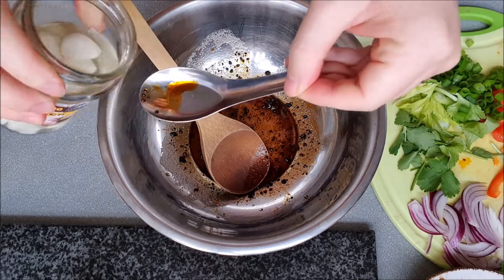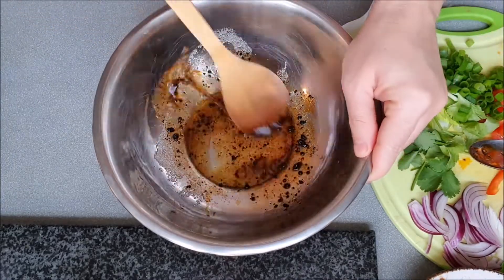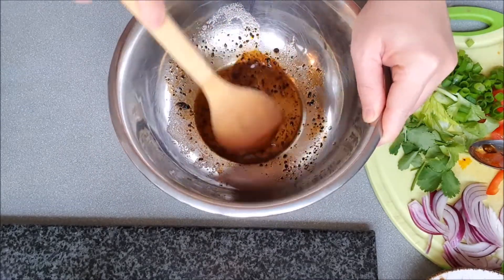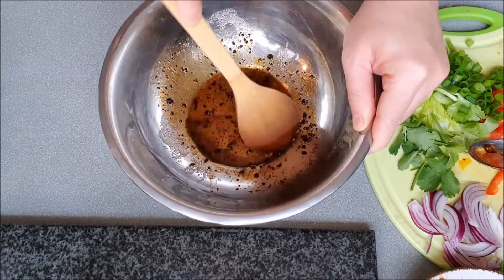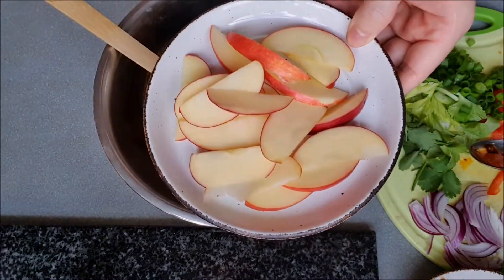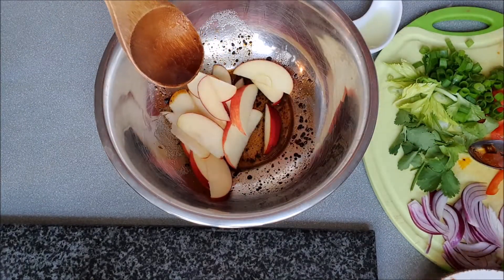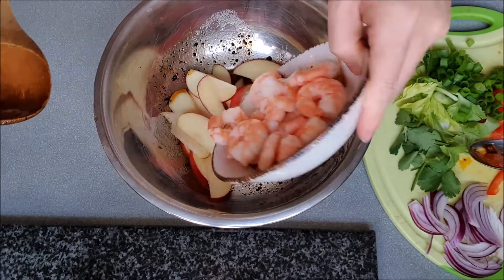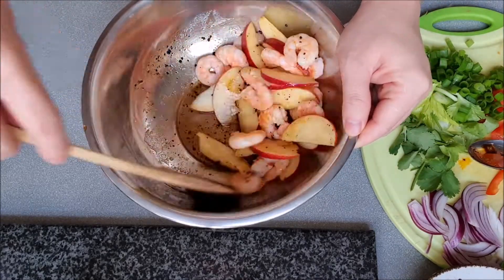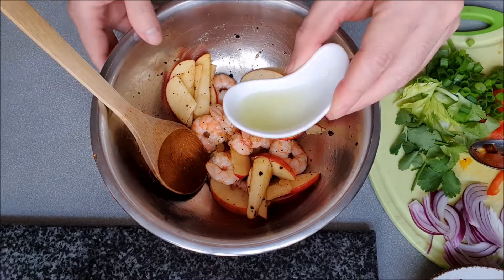After that, add some juice of the pickled garlic and stir everything well. Then add the sliced apple and the shrimp. Mix it well again. Add some lime juice.